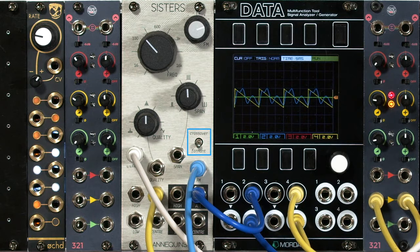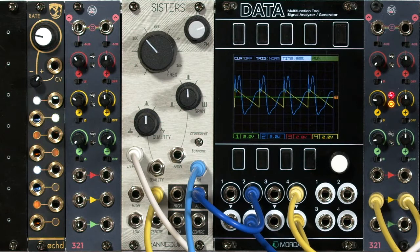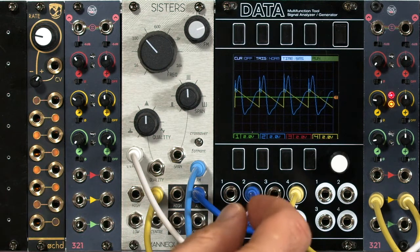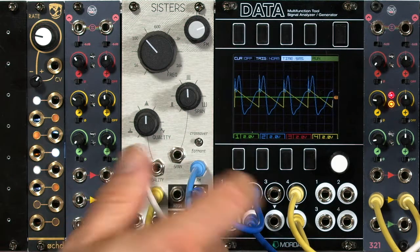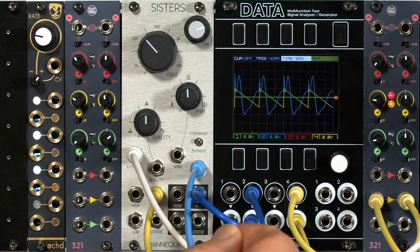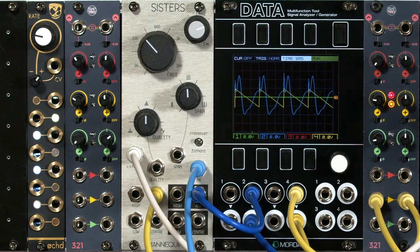But it also has this interesting crossover mode. When I throw this switch to crossover, the lower filter chain becomes a low-pass filter, the higher filter chain becomes a high-pass filter, and the center chain is a bandpass filter with variable width whose cutoff is set by those low and high controls. So you go from a normal bandpass filter to something much wider — that is very, very useful.